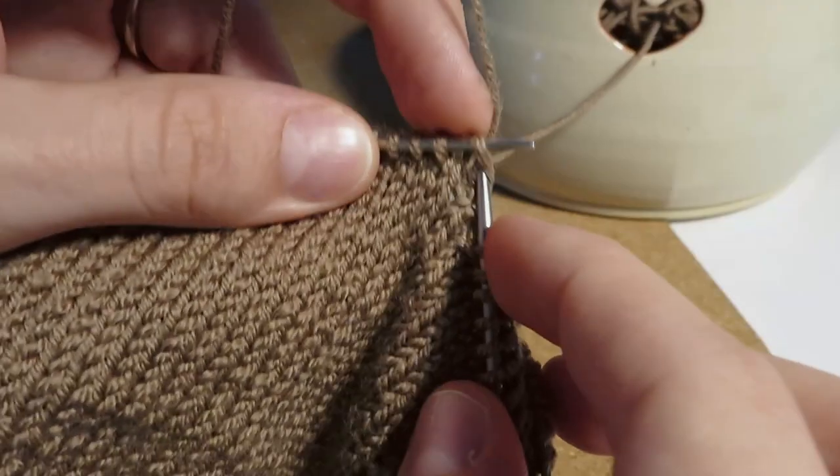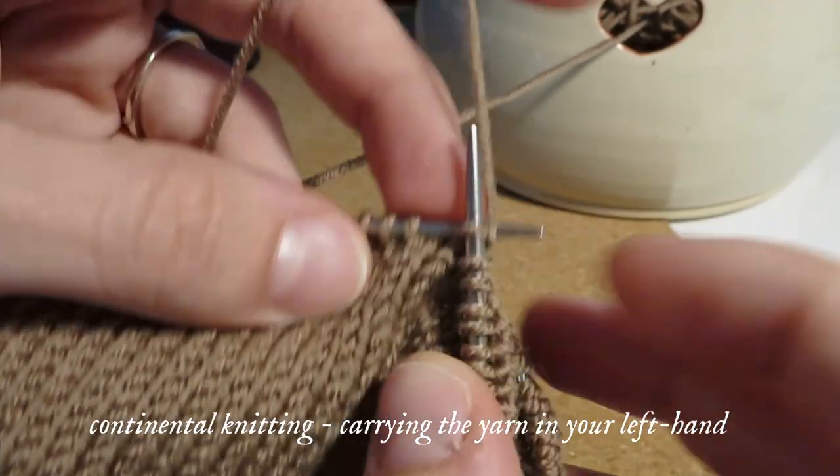I thought knitting was a lot easier to pick up than I anticipated, and that's 100% because I'd already learned how to crochet. I do know that many people struggle to pick up the second craft if they already do the first — like if you're a knitter, it can be hard to pick up crochet sometimes. Because I chose to knit continental style, where you hold the yarn with your non-dominant hand, it feels pretty much the same as crochet for me.